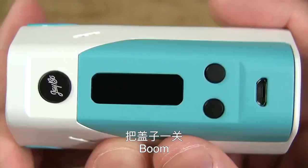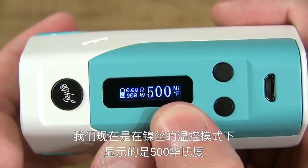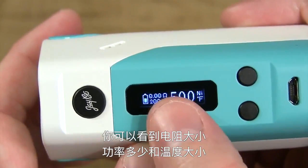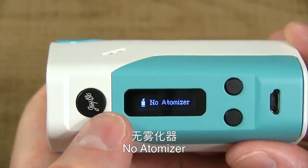The battery panel slides back on — boom. To turn this device on, click the fire button five times. Right now, we're running in temperature mode: it says 500 degrees Fahrenheit in nickel mode. You can see the battery gauge, the resistance, and the wattage. If you tap the fire button with nothing attached, it will say 'No atomizer.'